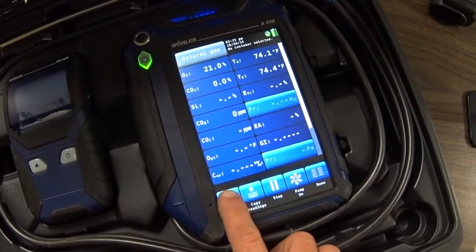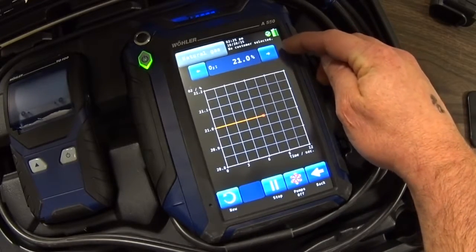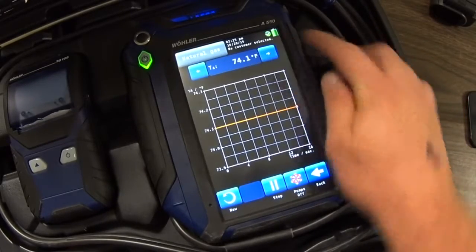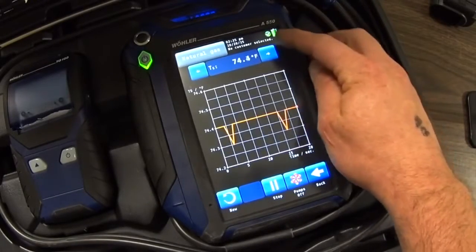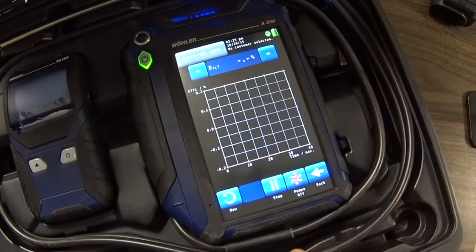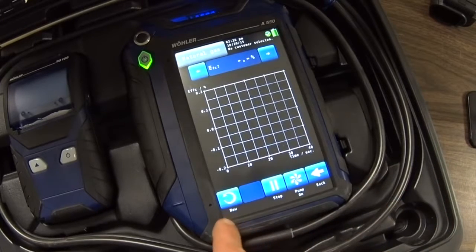When you're taking your readings you can go to the graph and it will allow you to cycle through the different readings available at the top of the display, and it will graph your readings across the screen. So I can move to stack temperature, ambient temperature, CO2, SL — all the different types of information available in that 18-point screen — efficiency, and so on. You can stop the pump while in that display and go back or start a new graph.